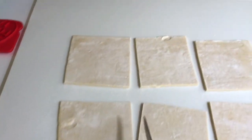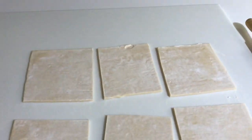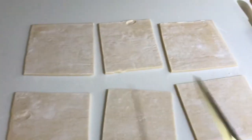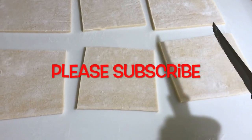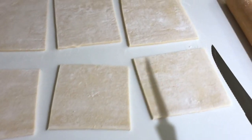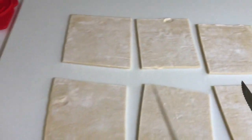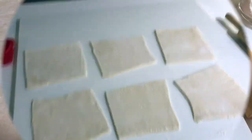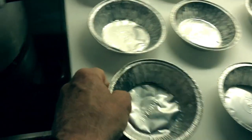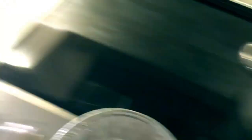I'll cut the sheet into six squares, which I'll roll each one out separately and place them on top of the tins. You'll see as we go along the process. I'll do the squares, I'll roll that. And now I'm going to get a couple of tins.